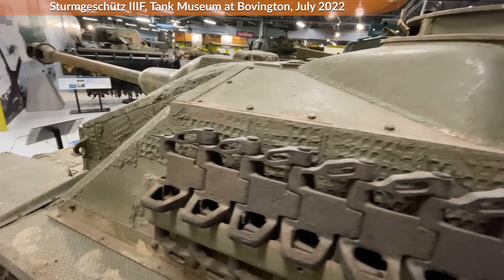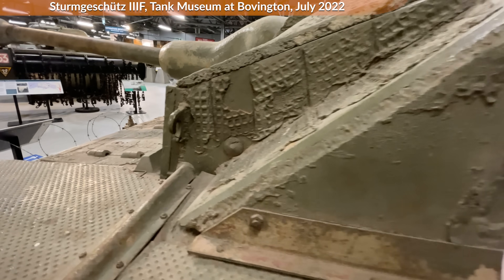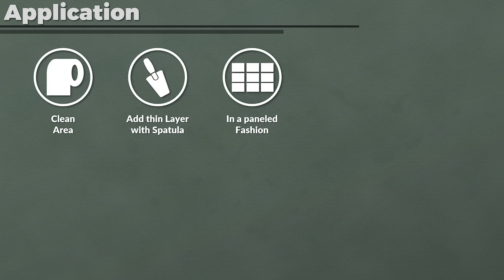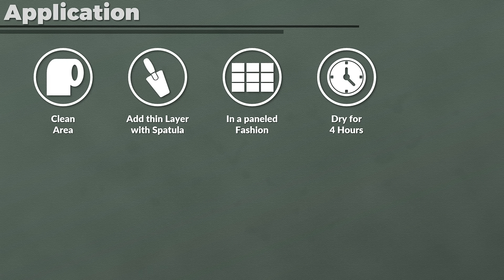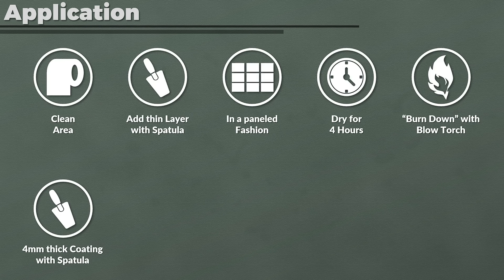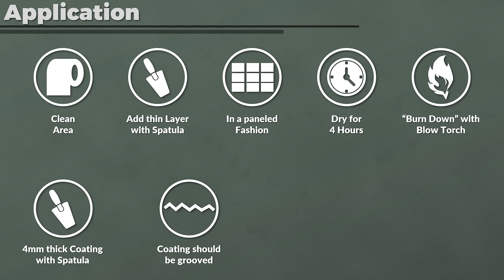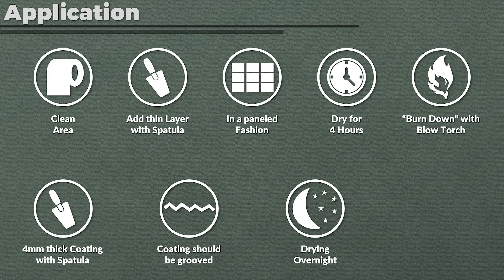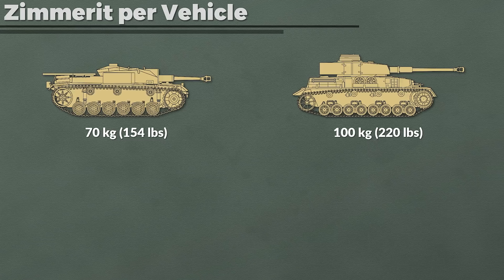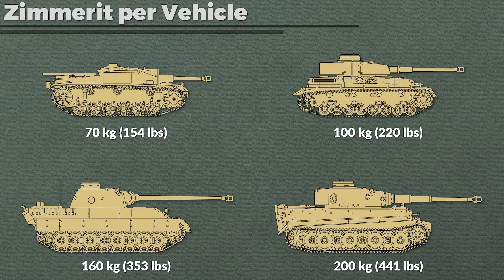Note that there are photos of side skirts with applied Zimmerit — this could predate the instructions or someone didn't follow them. The application had 9 steps: 1) cleaning the area; 2) adding a thin layer of Zimmerit with a spatula; 3) applied in a paneled fashion; 4) the mass should dry for 4 hours; 5) burned down with a blowtorch — the source writes 'abbrennen,' literally 'burn down,' not dry; 6) a 4 mm thick coating applied with a spatula; 7) the coating should have grooves so a strong corrugated surface is created; 8) overnight the coating should dry; 9) the blowtorch applied again — this time the verb is 'härten,' meaning hardening. Required quantities: 70 kg for a Sturmgeschütz, 100 kg for a Panzer IV, 160 kg for a Panther, and 200 kg for a Tiger.